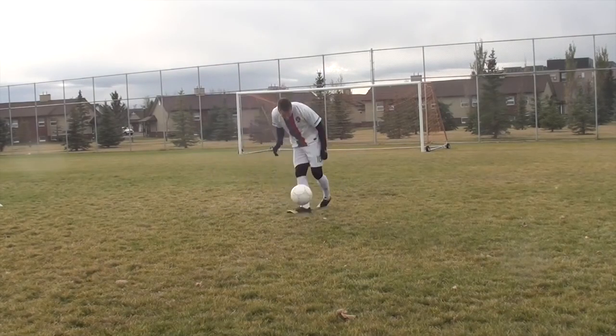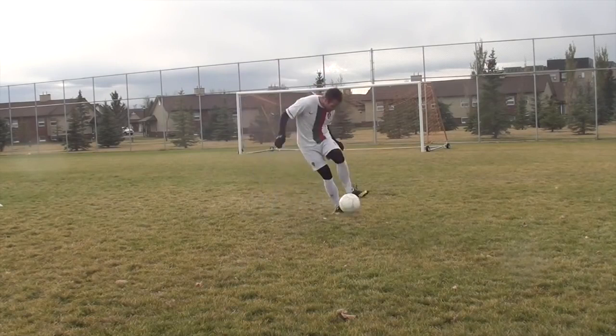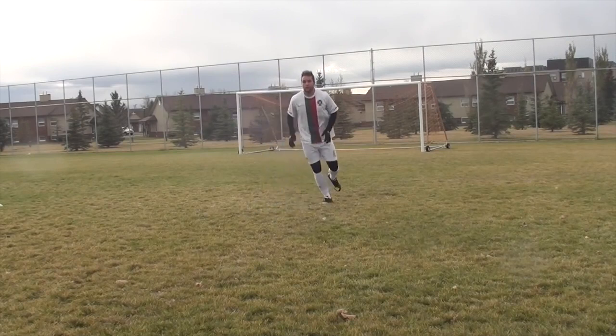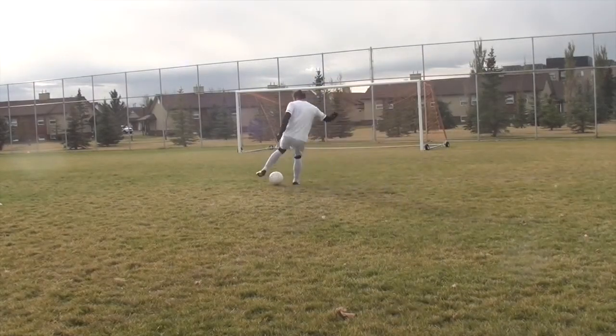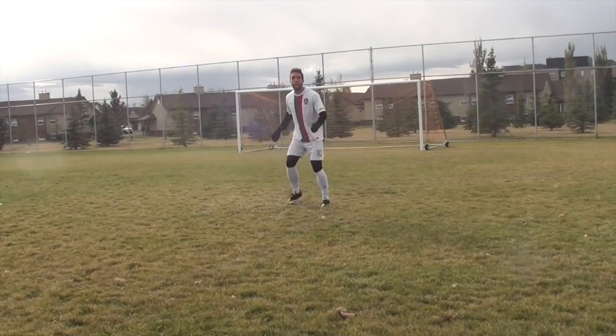You can use your foot, thigh, or chest. Similar to a bouncing ball, think about absorbing the ball and bringing it down to the ground as quickly as possible, instead of having a heavy touch that forces the ball to bounce upwards — which will take more time to get under control and allow defenders to close you down.